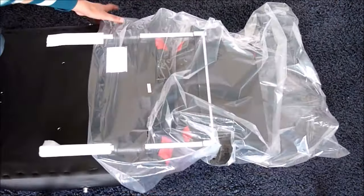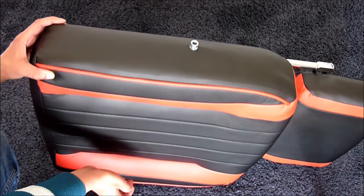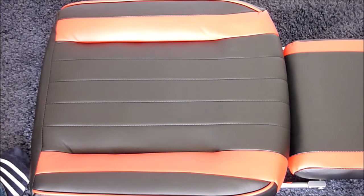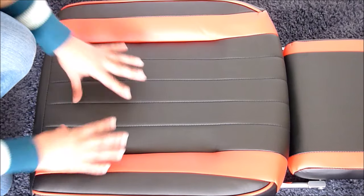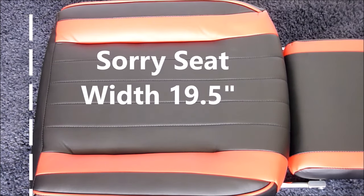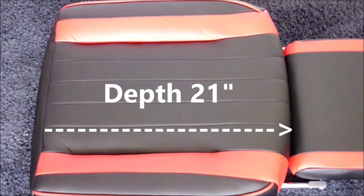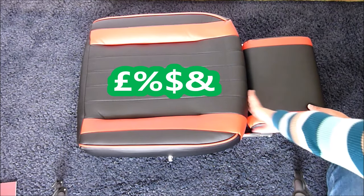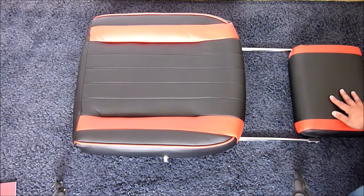The seat has thick padding — about four inches, or roughly ten centimeters — which is quite a thick chair, so hopefully it will give me hours of comfort. It's also quite a wide seat: the seat width is 9.5 inches and the depth is 21 inches, so there's plenty of space.